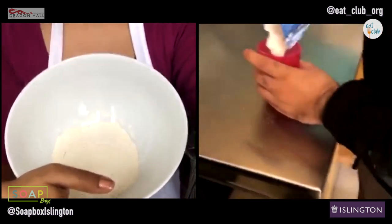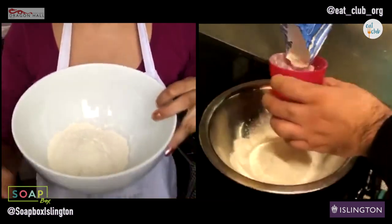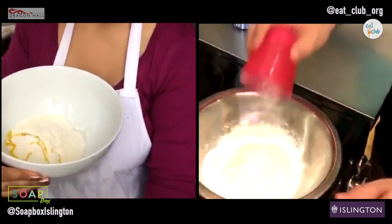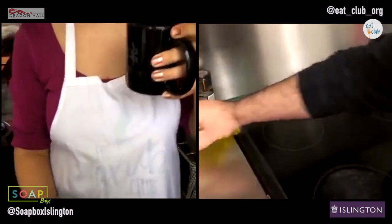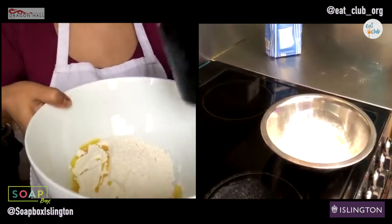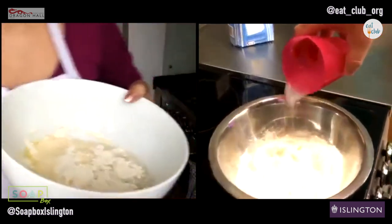So two cups of flour. And to that we're going to add just a splash of olive oil. If you're being technical, I would say maybe 30 mils - literally just a little glug like that. And then we're going to start with half a cup of water, warmish. It doesn't really matter if it's cold.